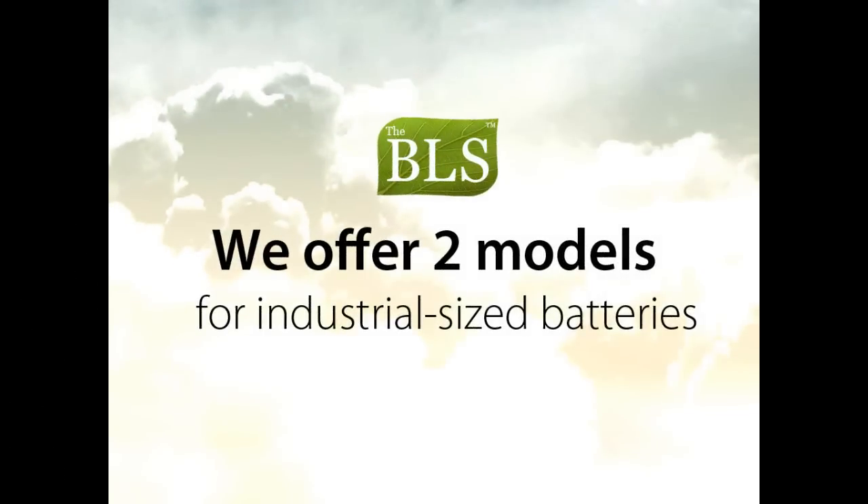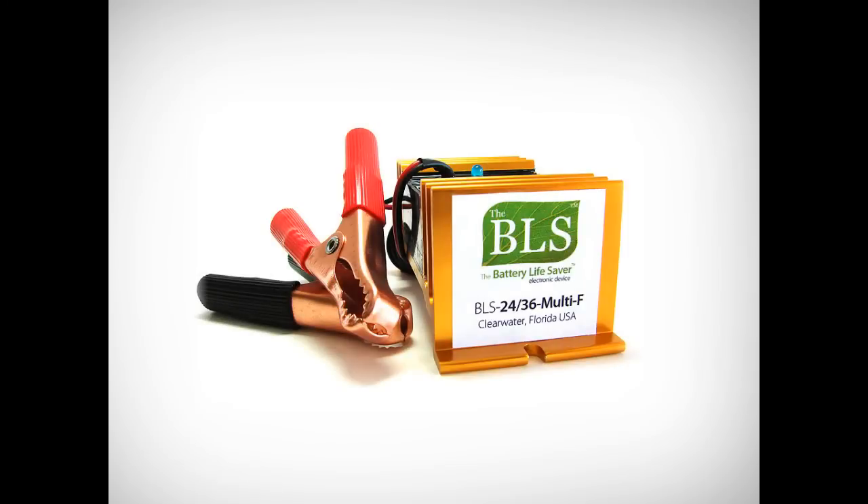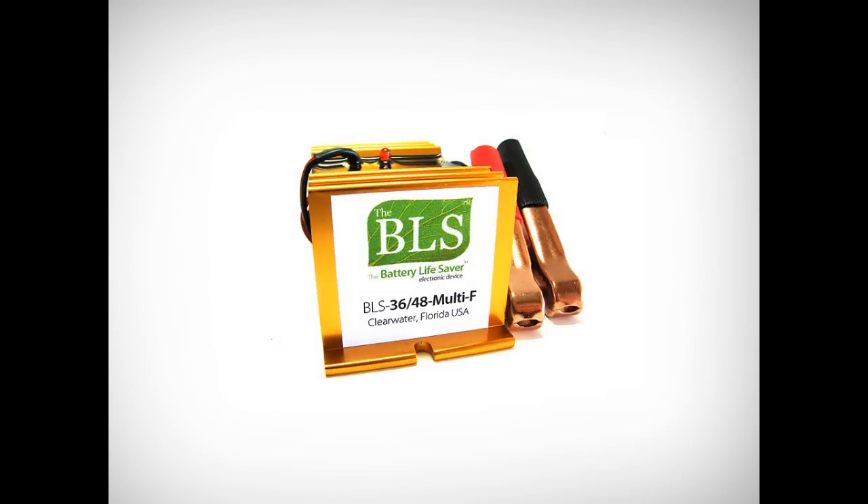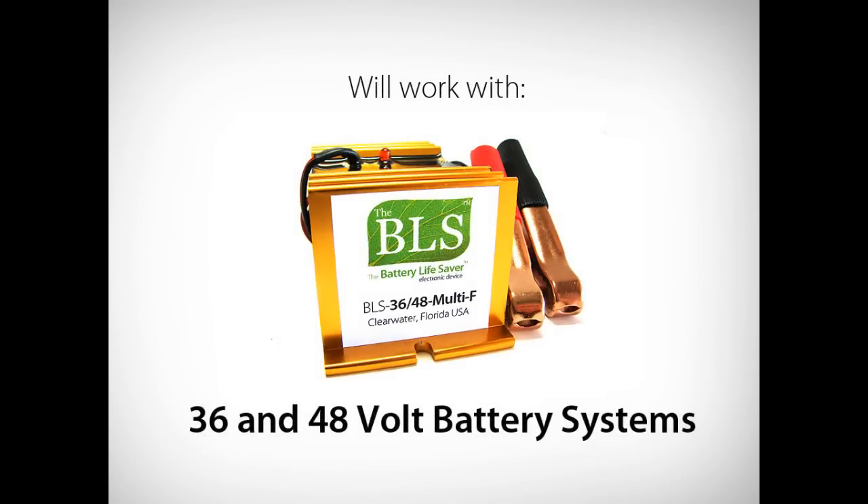We offer two models that are designed specifically for industrial size batteries. The model BLS 24-36 Multi-F will work on 24 and 36 volt battery systems. The model BLS 36-48 Multi-F will work on 36 and 48 volt battery systems.